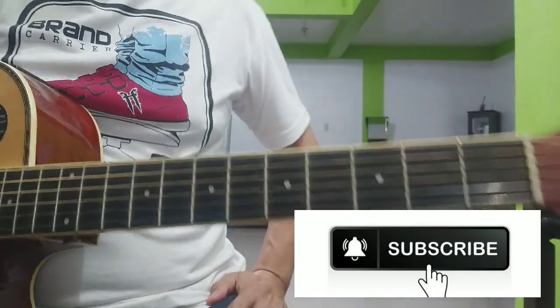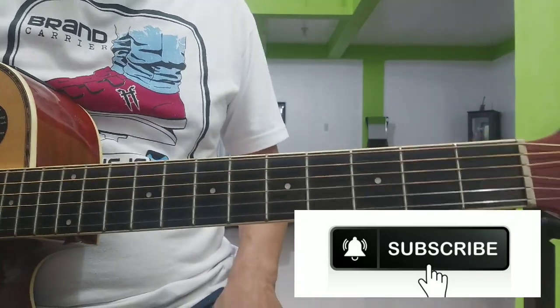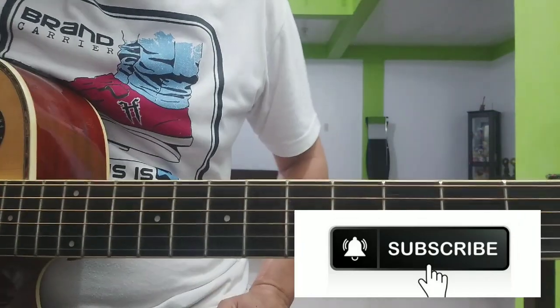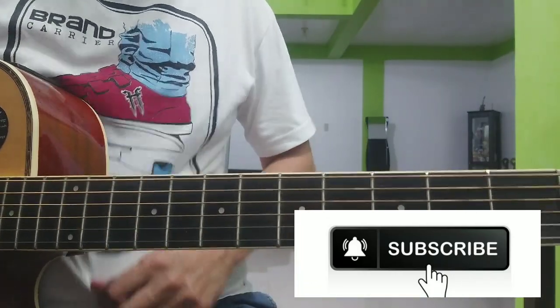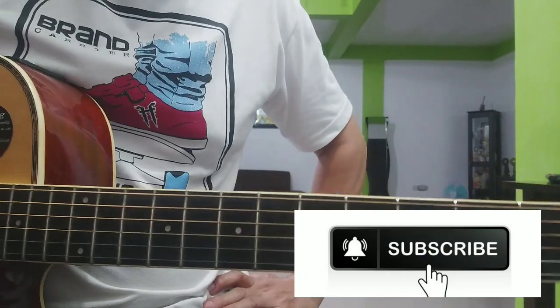So sana may natutunan kayo kahit konti, lalo na sa mga baguhan dyan. Huwag kakalimutan mag-subscribe. Hanggang sa muli — maraming salamat sa panunood. Paalam.